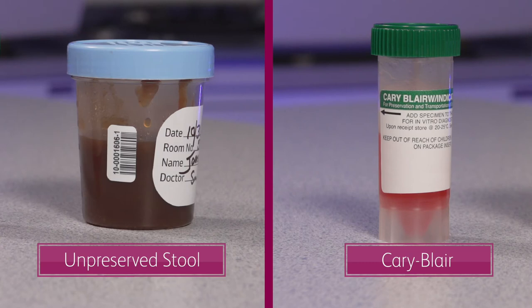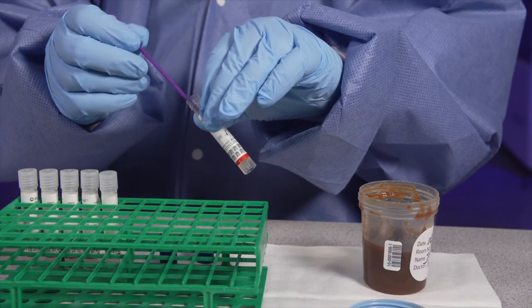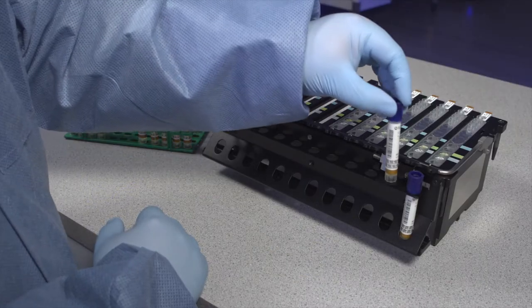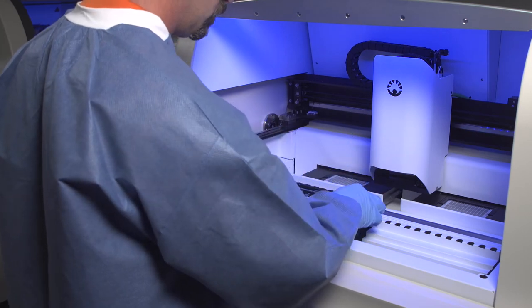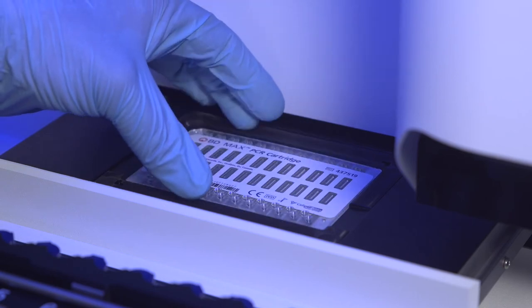The BDMAX Enteric Viral Panel requires stool to be collected from patients and transported to the laboratory as an unpreserved specimen or as a specimen preserved in Cary-Blair transport media. The specimen is inoculated into a sample buffer tube, which is then vortexed and transferred to the BDMAX system rack. The BDMAX system is loaded with the BDMAX racks containing the prepared sample buffer tubes, assembled unitized reagent strips, and the PCR cartridge.